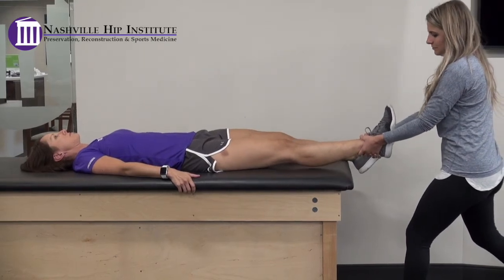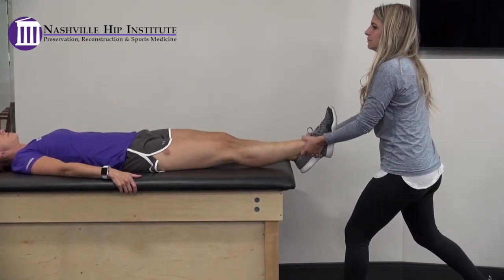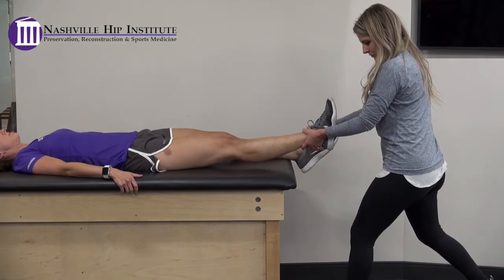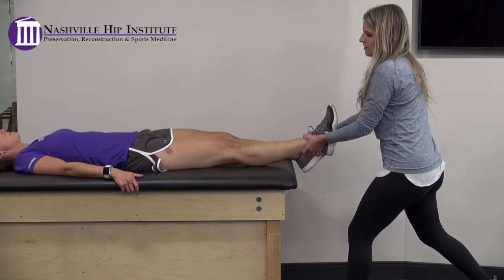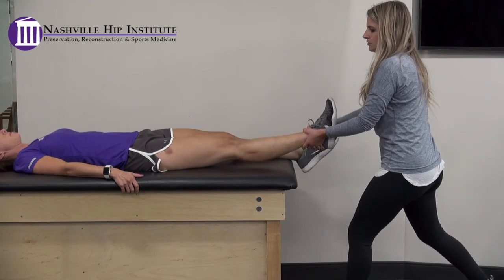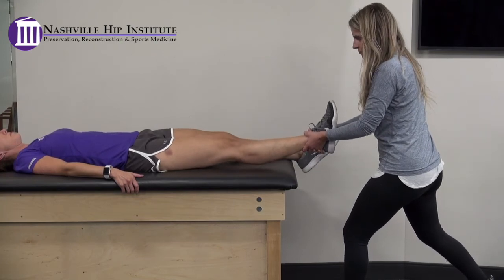Traction with circumduction. With the patient lying flat on their back and their surgical leg fully extended, the caregiver interlocks their fingers and gently holds on to the patient's ankle. Using his or her body weight, the caregiver leans back pulling on the patient's leg, then slowly makes small circles with the patient's leg, keeping the toes pointed straight up. The patient should be fully relaxed and without any increased pain. We ask this be performed twice a day or as needed to decrease achiness.